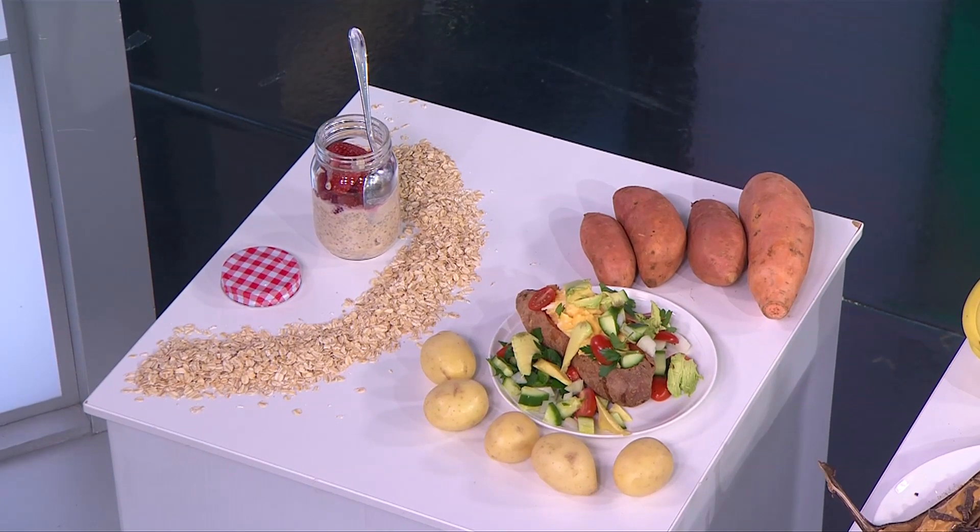That is delicious! And that overnight oats — I use your recipe all the time, it's so delicious, such a great way to start the day.